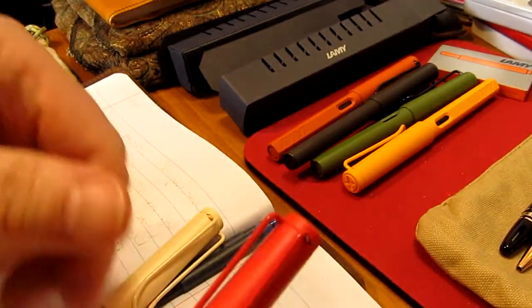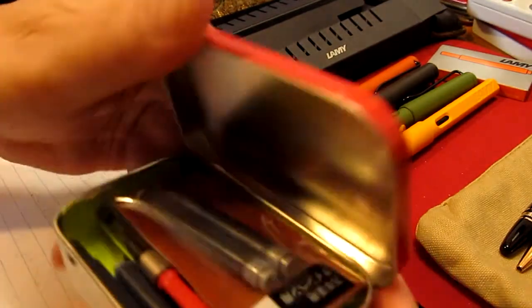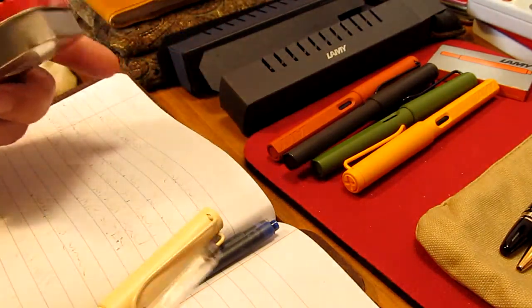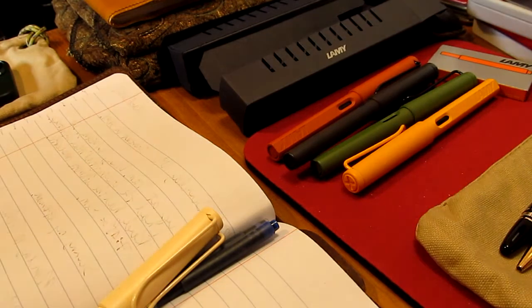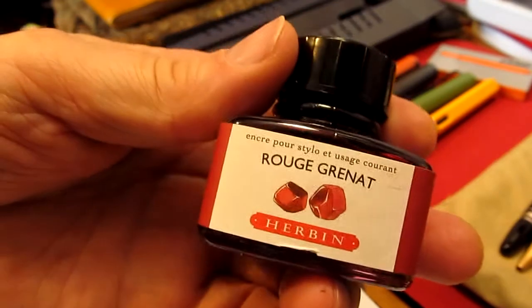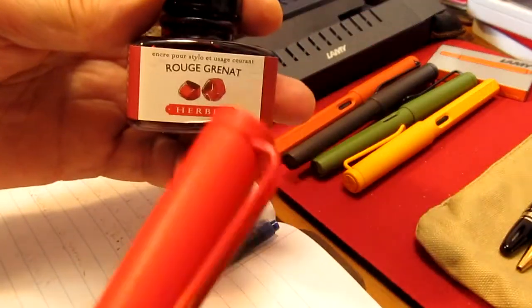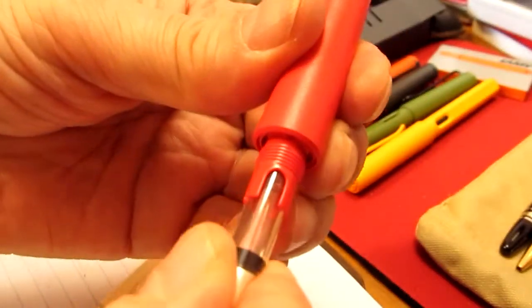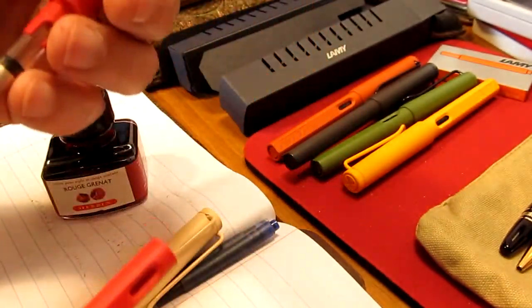For the Strawberry pen I actually bought a converter. What I want to do is put red ink in it — a J. Herbin ink I bought a while back last year that I haven't used yet. It's a red one and I wanted to try it. This way I can match it with the Strawberry pen. So let's put this converter in — you just put it right in there — and now we need to go to the water closet.